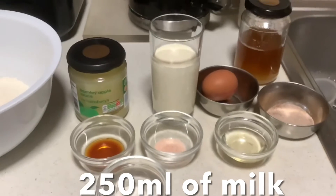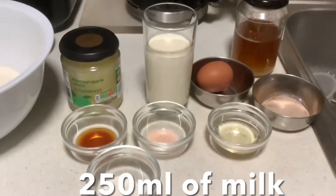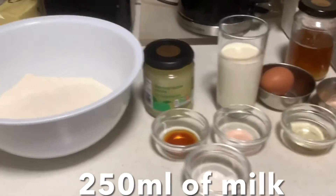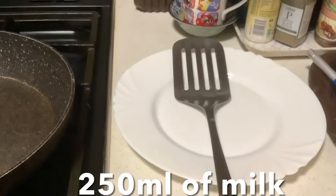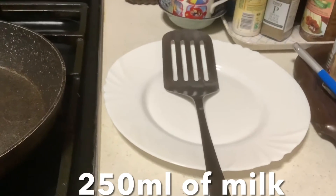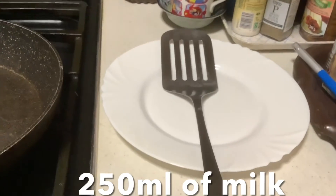We also need oil for frying, and we will use a whisk, a ladle, or a flat spoon.